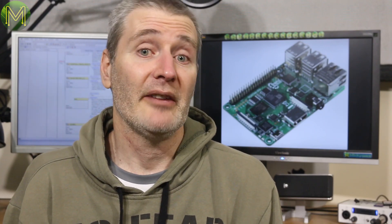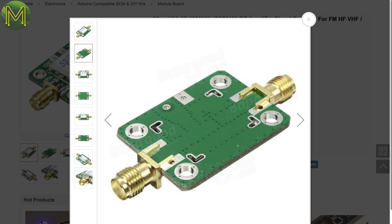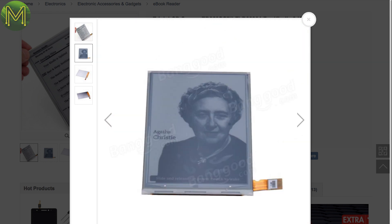Banggood also have an ample supply of low-noise RF amplifiers in stock, this one operating in a 50MHz to 4GHz frequency range. And I wouldn't mind getting a replacement screen for a Kindle 3 — there are plenty of people retrofitting Pi Zeros to these, so it might be a good project.